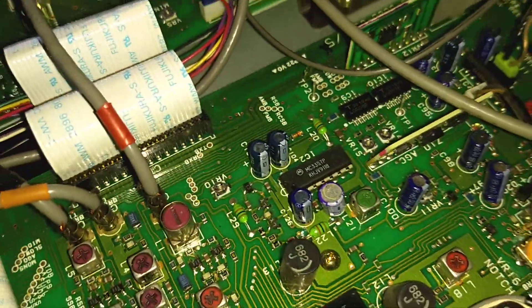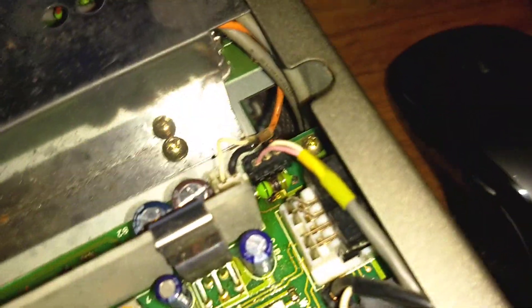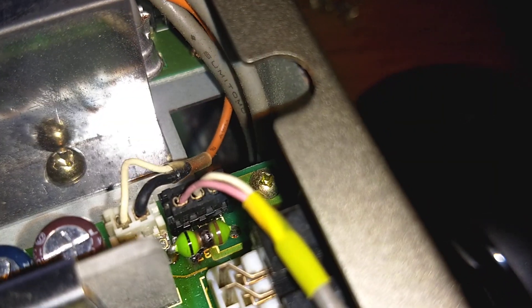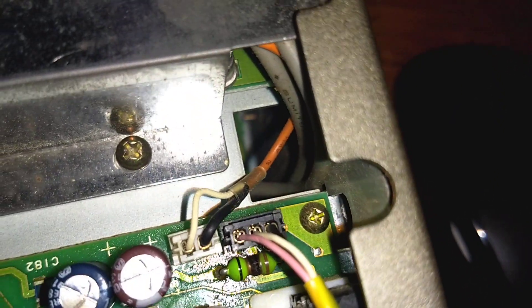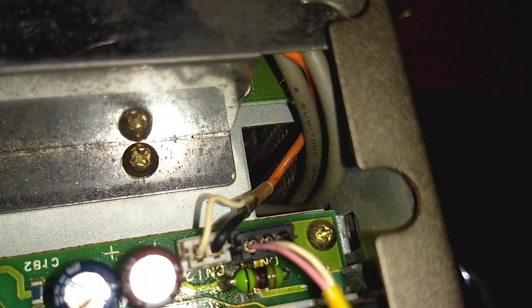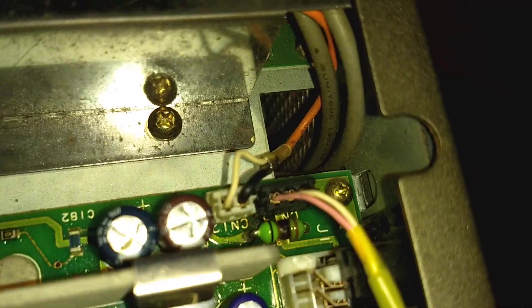I was examining the board looking for problems, and I happened onto this L-37 that has been burned, and that is connected to C-187.